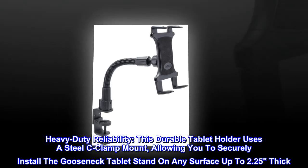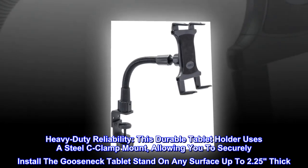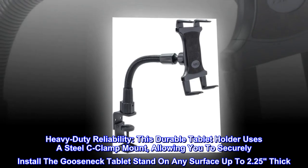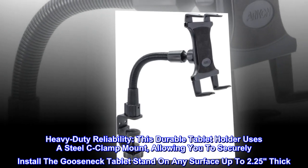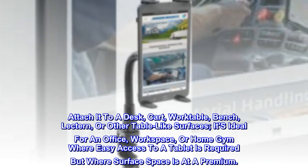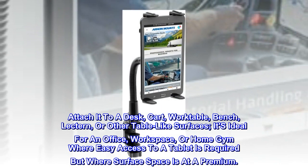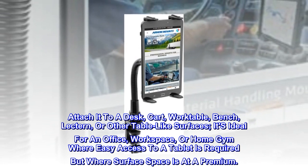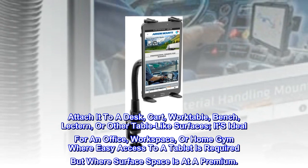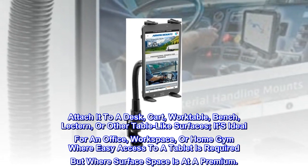Heavy-duty reliability. This durable tablet holder uses a steel C-clamp mount, allowing you to securely install the gooseneck tablet stand on any surface up to 2.25 inches thick. Attach it to a desk, cart, worktable, bench, lectern, or other table-like surfaces. It's ideal for an office, workspace, or home gym where easy access to a tablet is required but where surface space is at a premium.